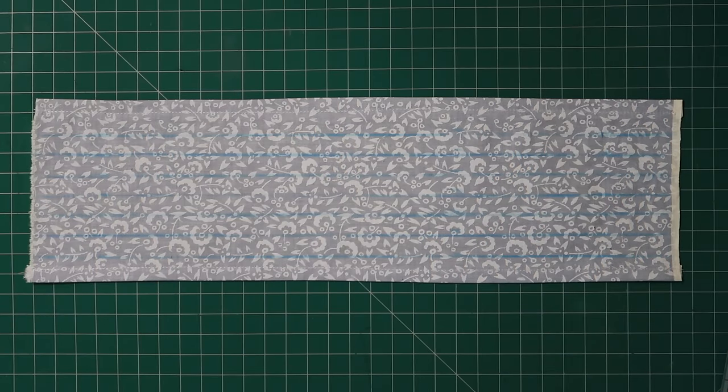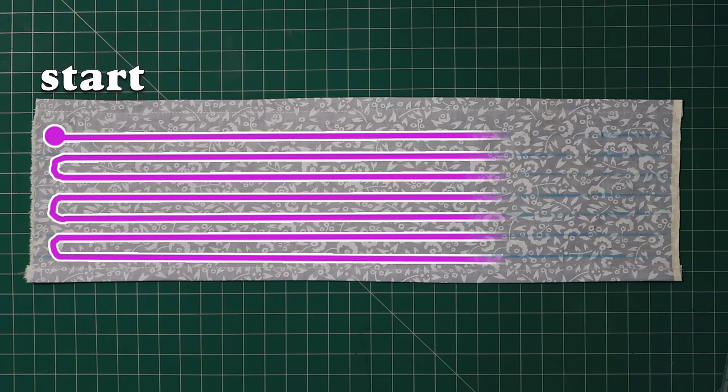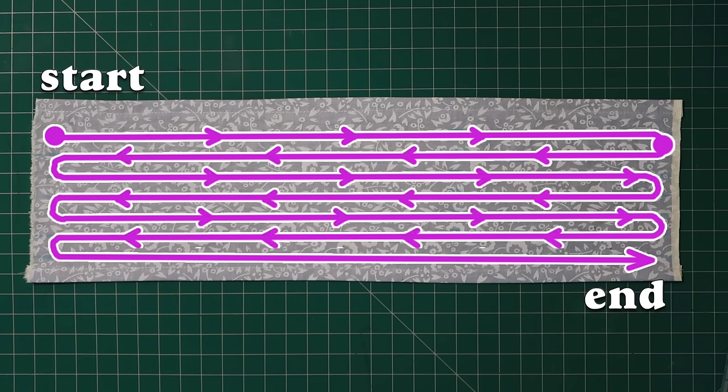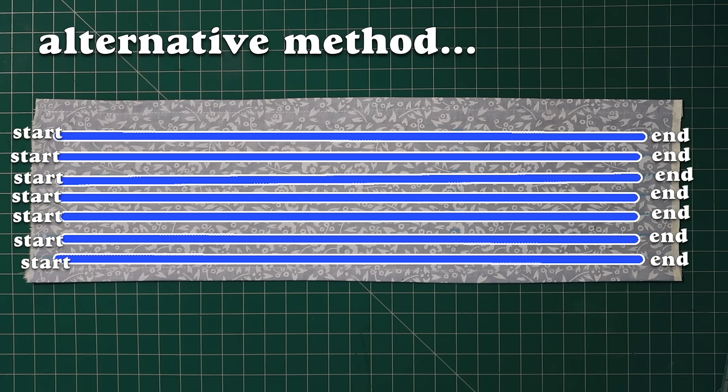Now we have all that set up, we can do the actual shirring! I'm going to sew straight lines on the right side of my fabric. At the end of each row, I'm going to pivot and go back up the next one without fastening off the stitches. You can fasten off with a backstitch and cut it off, but it'll use more elastic thread that way — and I'm all about being thrifty.